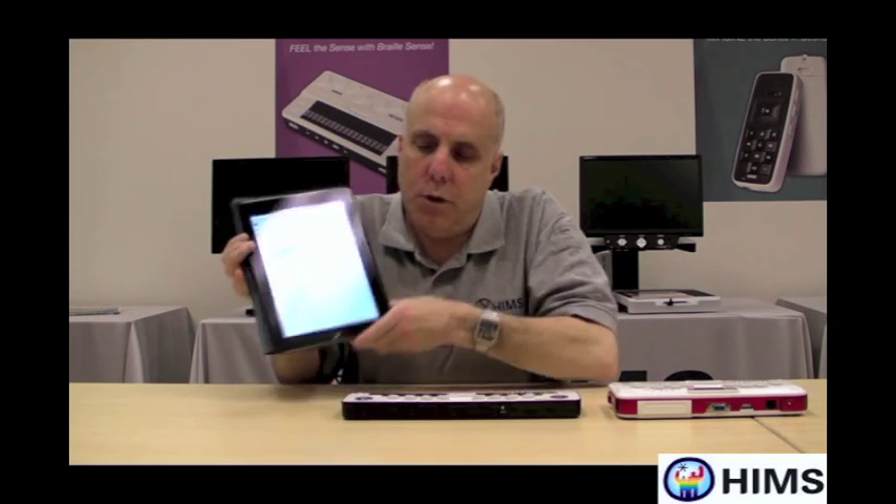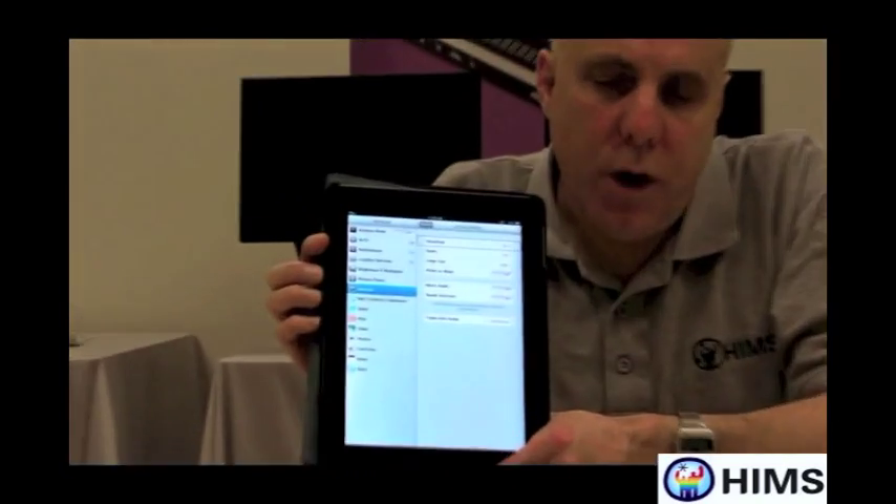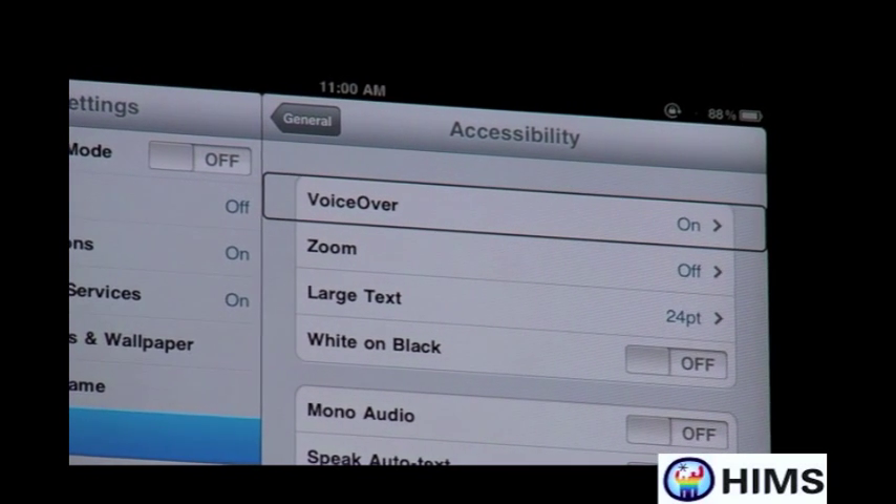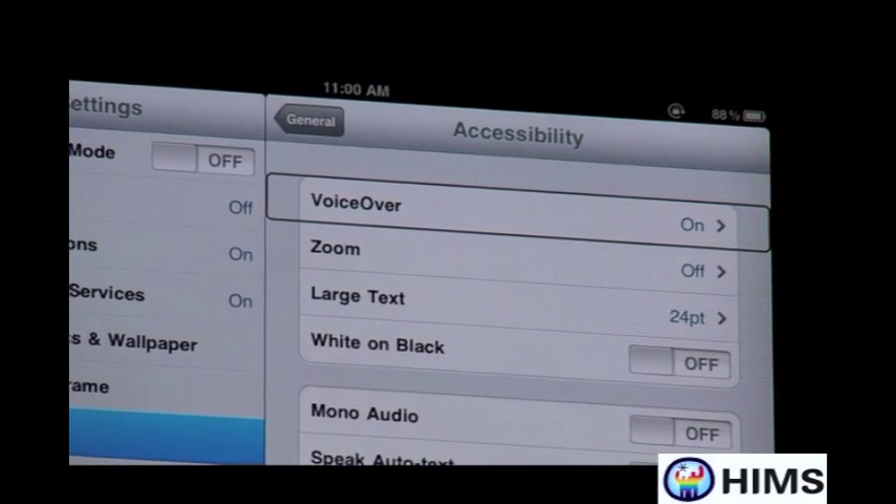Now we are ready to go. I'm going to unlock my iPad and go into Settings by double tapping on Settings. We are already in General under Settings, so the next thing I want to go to is Accessibility. I'm going to double tap on Accessibility. Since VoiceOver is on, that button popped up. VoiceOver is ready to go. The only thing we need to do now is to turn Braille on. Braille is near the bottom of the screen under VoiceOver.